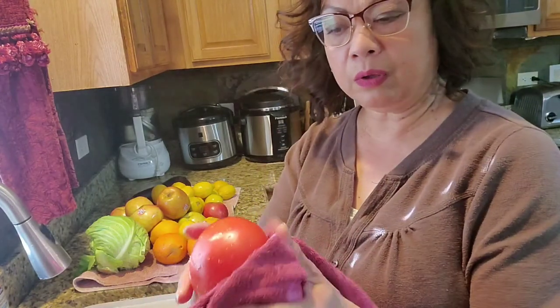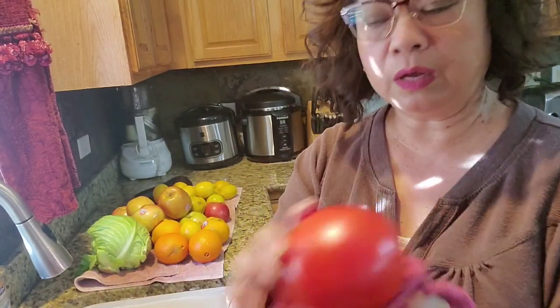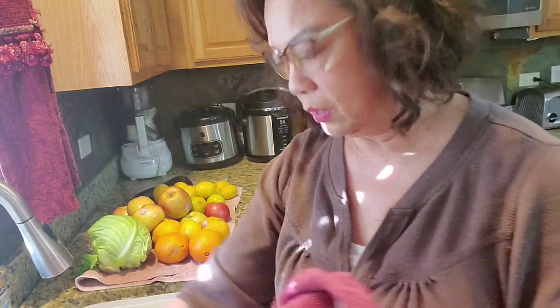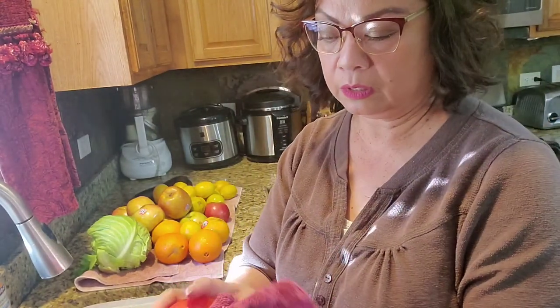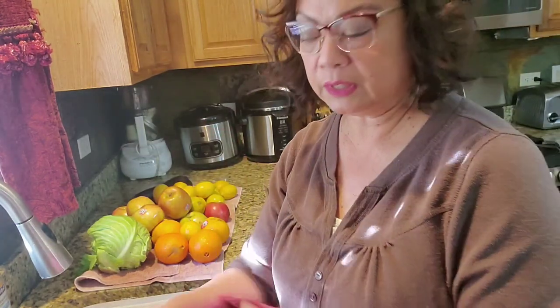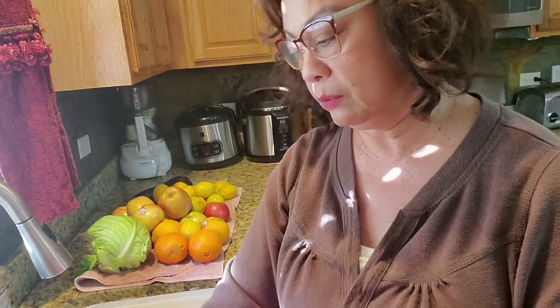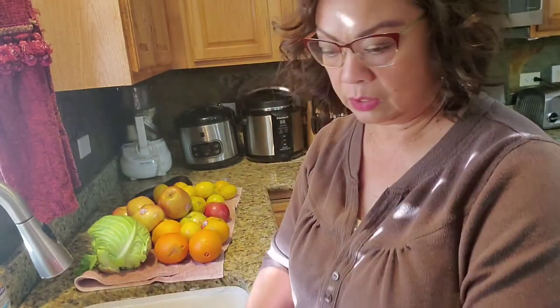Now I'm just going to wipe them off and then they're ready to put in the fridge. My tomatoes I don't put in the fridge — I just let them sit on the counter. But my zucchini and yellow squash I put in the fridge. Alright, well that's all for now.